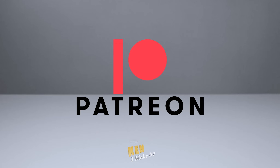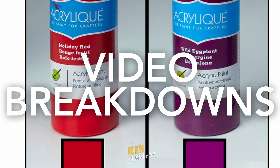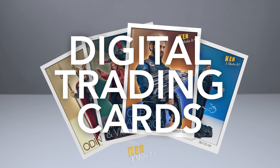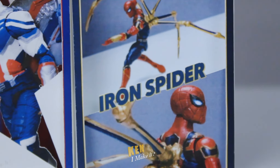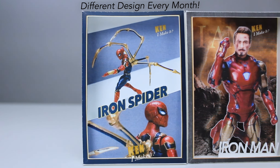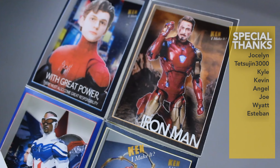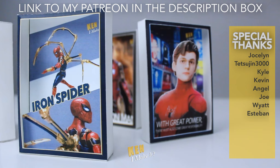You can now support me on Patreon. I post quite regularly there — from behind-the-scenes updates, to sneak peeks, to video breakdowns. Top tier members will receive a DIY 3D mini poster every month. These mini posters look great by themselves, but even cooler next to other mini posters. I love making things, and this is my way to thank my supporters. The link to my Patreon is in the description box down below.